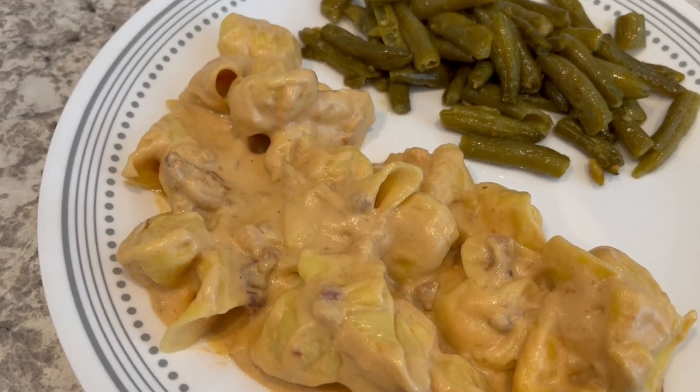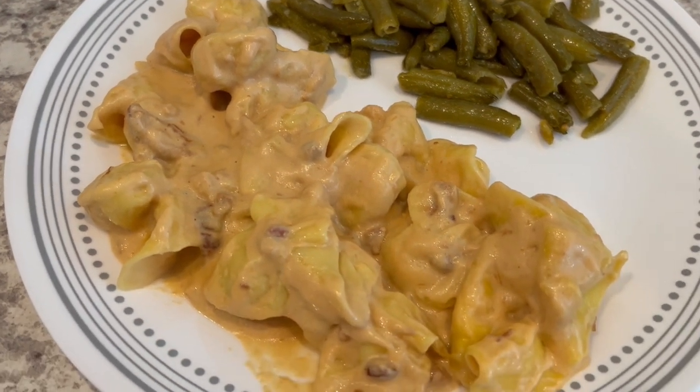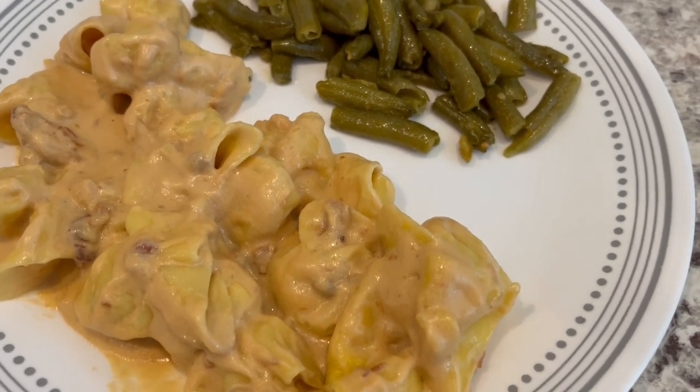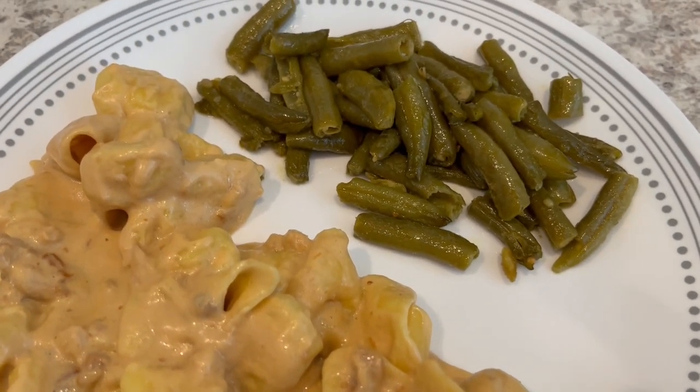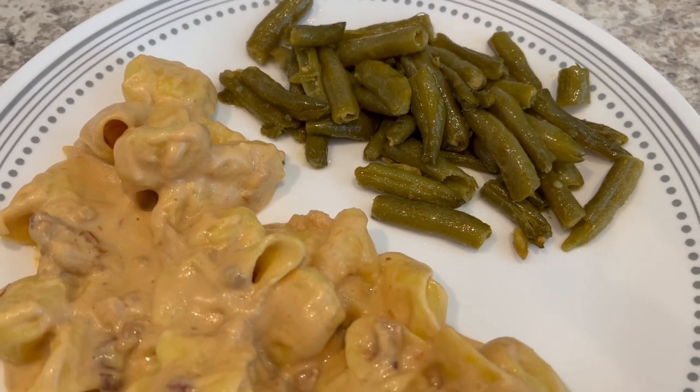Here's our dinner — the pasta and sauce are very good. I checked my receipt and the pasta was $2.99. That's my first time having that sauce from HEB and it's pretty tasty too. I'm serving it alongside some canned green beans. This is what we are having for dinner tonight.